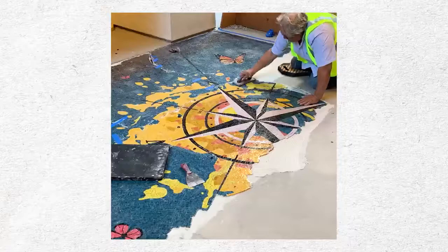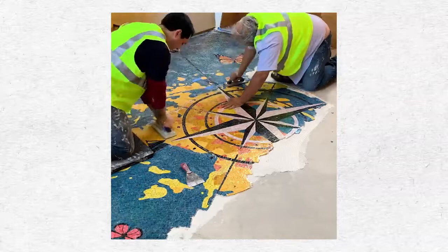Once the floor is prepped, the artists cement the mosaic down and let it cure for 24 hours. That holds each mosaic piece in place.